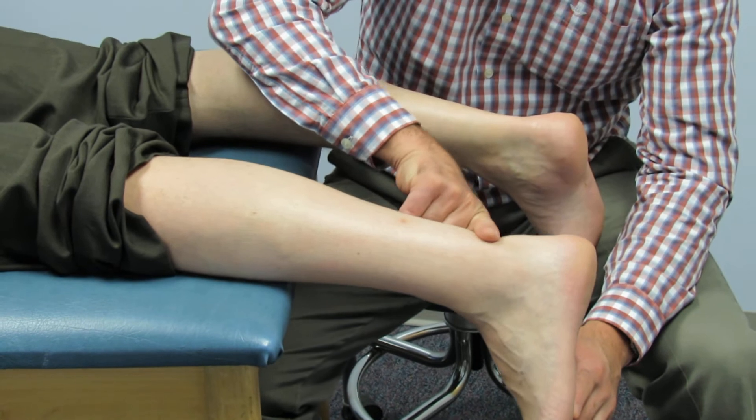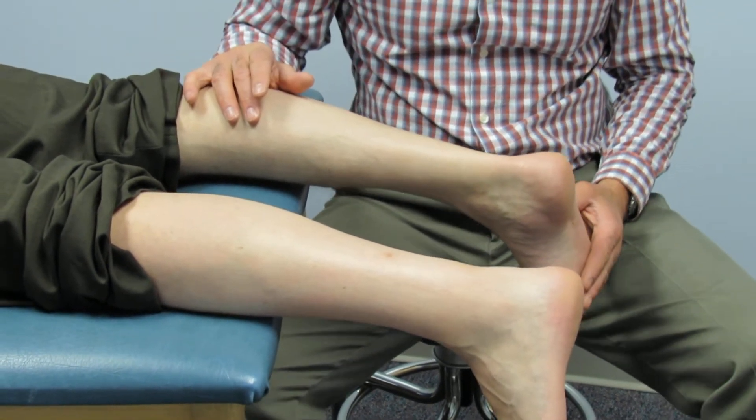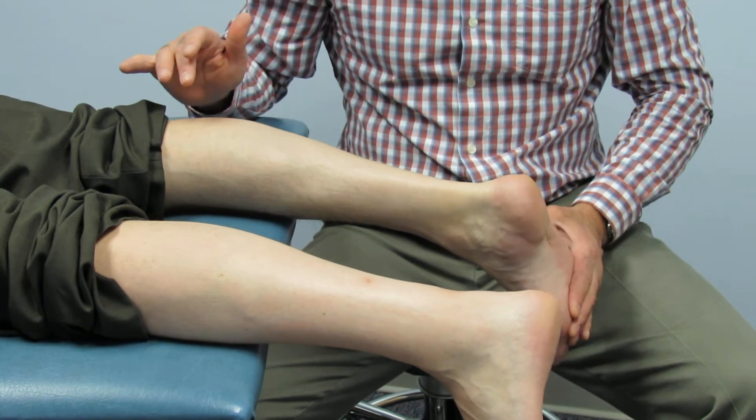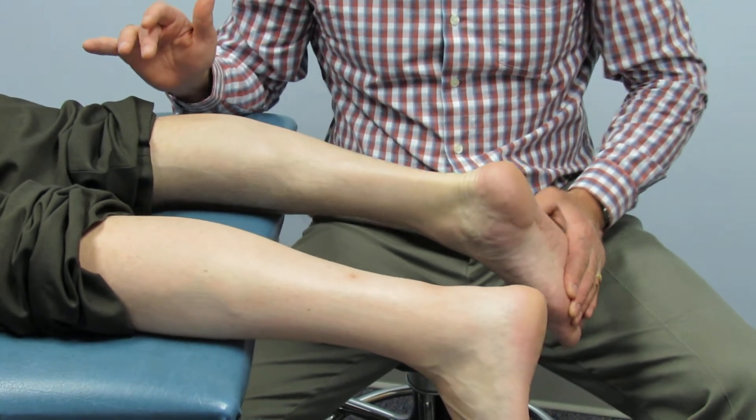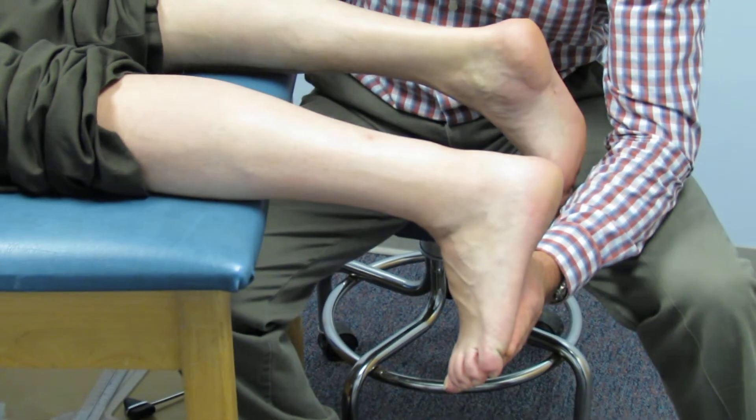Always palpate — you can see there's a divot here. The other thing is to actively have them push the foot. Can you point down like you're stepping on the gas? This is the good one. Now do the same thing on that side — he's contracting right now and there's absolutely nothing there.